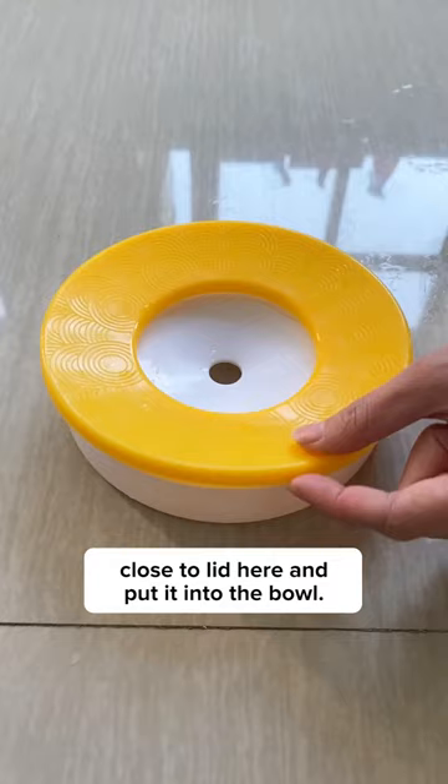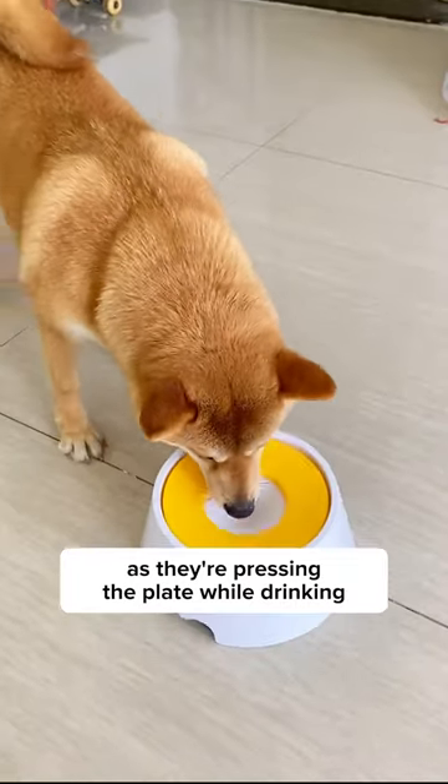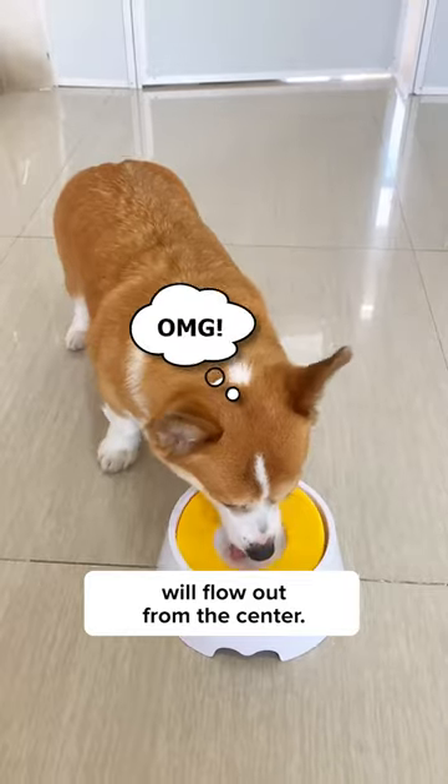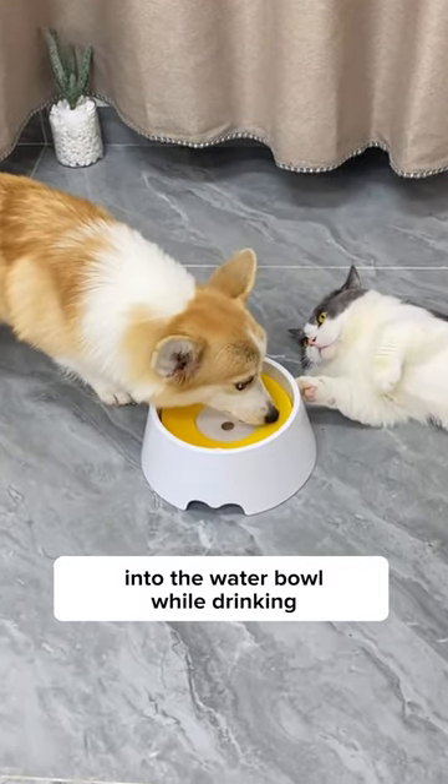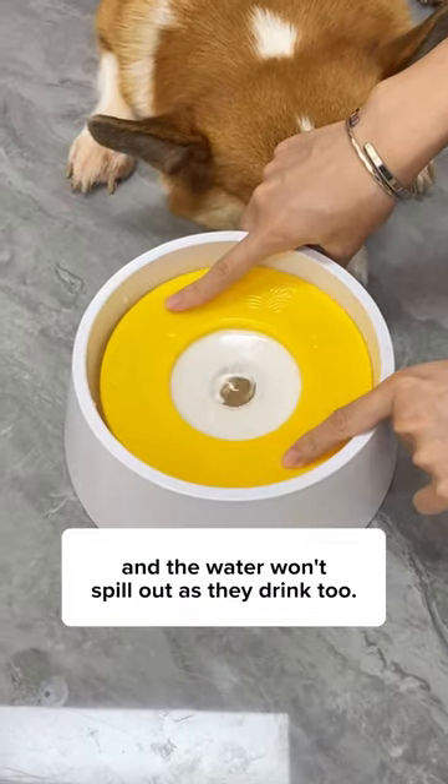Simply fill in the water, close the lid here, and put it into the bowl. As they're pressing the plate while drinking, only a certain amount of water will float out from the center. This way, my dog doesn't have to dip her whole mouth into the water bowl while drinking, and the water won't spill out as they drink too.